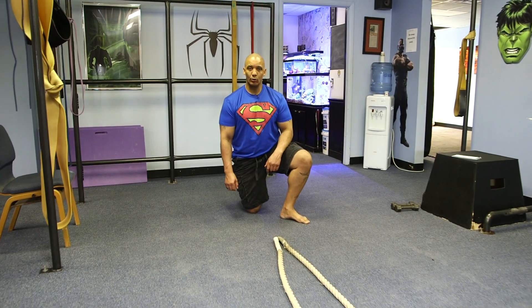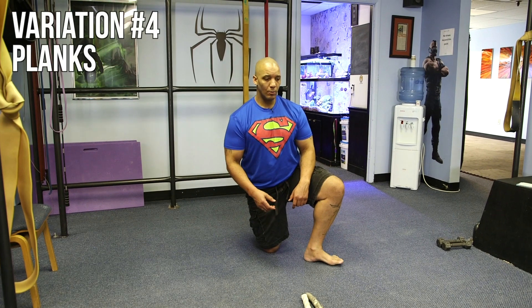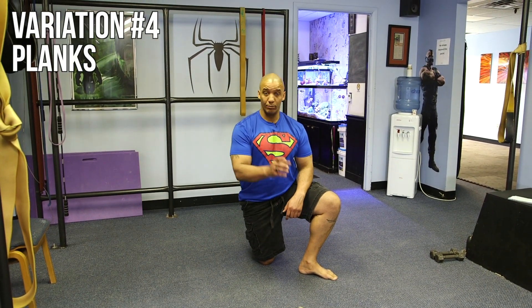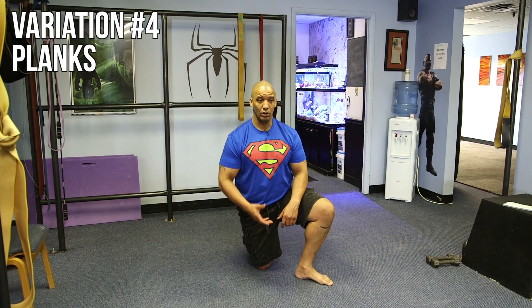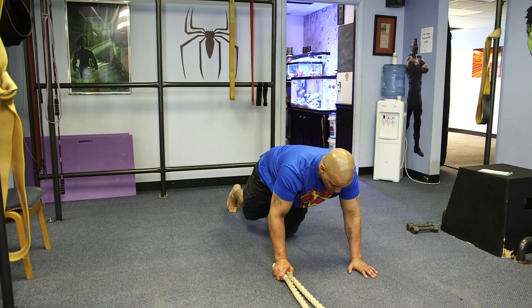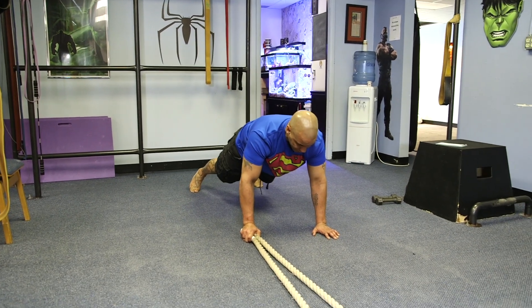Next battle rope variation: plank ropes. What we'll do is get into a solid plank position, one hand holding both sides of the ropes. The goal is to make nice smooth waves all the way down to the base. Good plank position — hold.